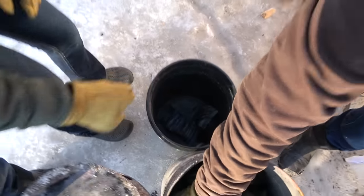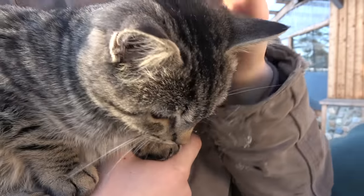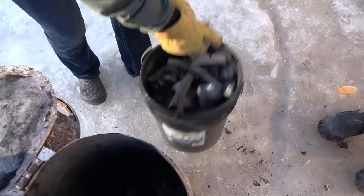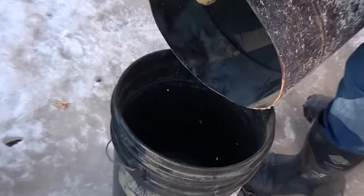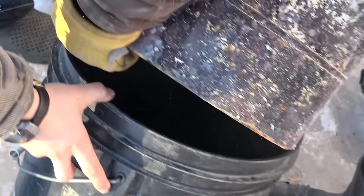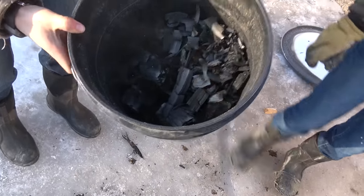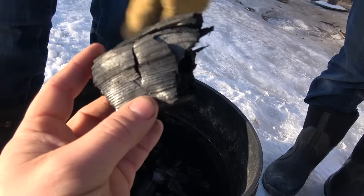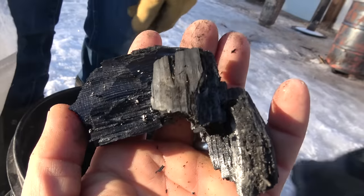Oh yeah, that's still — five gallons! I like these big lumps. That stuff is gorgeous. So just under — it's like five gallons and then three gallons — so eight gallons total. It just pops apart nicely.